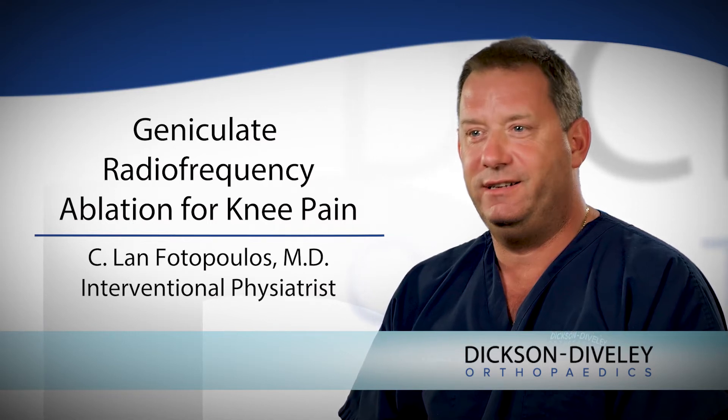The treatment is called a geniculate radiofrequency ablation, and it's for patients who have had total knee arthroplasties — basically had their knee replaced — and unfortunately continue to have knee pain. For the longest time, if your knee still hurt after surgery, you were left with that. We treated you with physical therapy, ice packs, and medications. About three years ago, we came up with a way to treat chronic knee pain after your total knee arthroplasty.